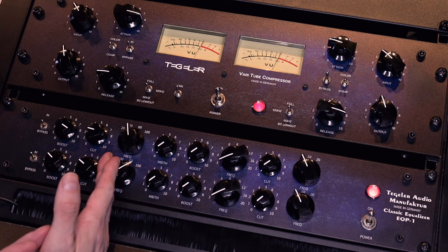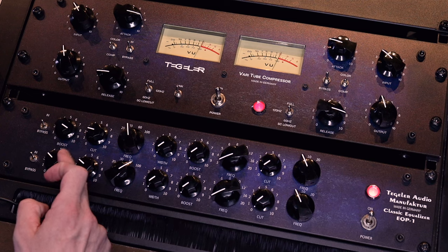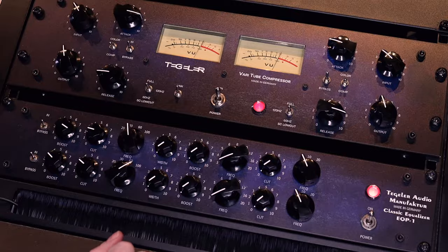The nice thing about mid-side is you don't need to use both channels at the same frequency. You can boost the mid at 30 Hz and also cut and boost at 100 Hz, so you have more frequencies to play with independently on each channel. I think that's really interesting and a brilliant feature of this unit.